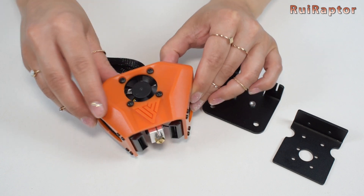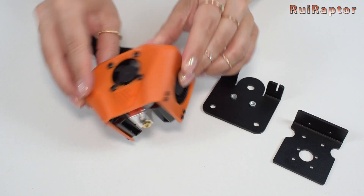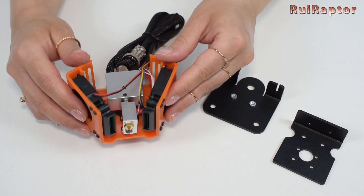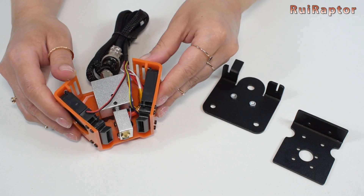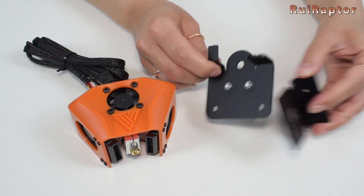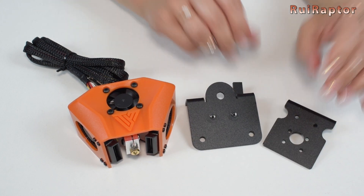And this is the print head. It's basically the same with two blowers at the side to cool down the filament and a volcano hotend. The plastic cover was redesigned and it looks more rigid than the one from the green Tarantula. The carriage and hotend bracket are made from metal.